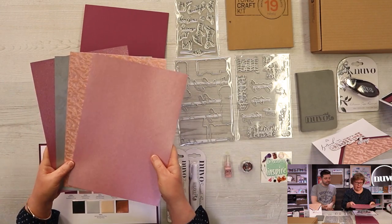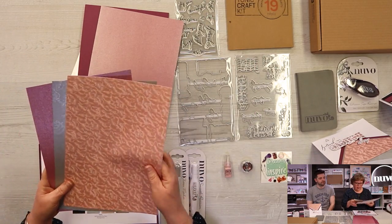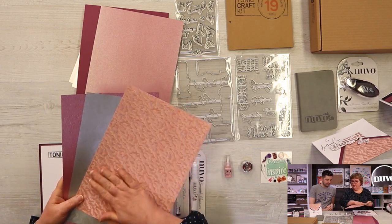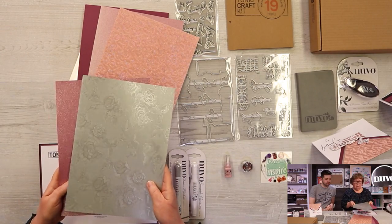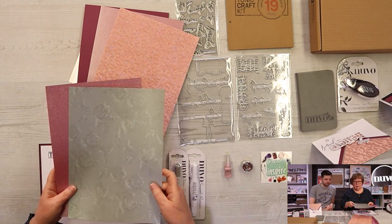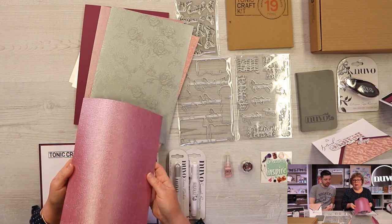We have our classic card stock, which is 216 GSM — this is our Boysenberry, a lovely aubergine purple. Then we have a lovely pearlescent card, our Diffused Violet, which is 250 GSM, so it can even be used as card bases. Then we have our speciality paper called Pink Champagne — it's a lovely ripple effect that looks great when mousse is applied on top to bring up the texture.